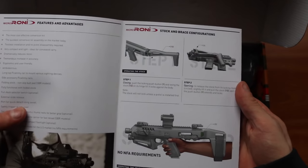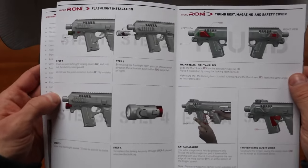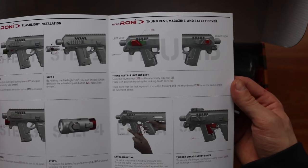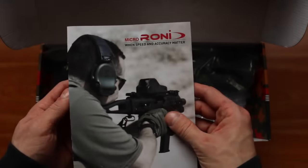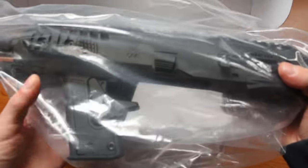Here we see some features and advantages of using a Roni system, and on the other side we have the no NFA requirements for the Micro Step version. Here we have some flashlight installation, thumb rest, and safety — how to properly use it. Those are the instructions, and now on to the main thing: the Micro Roni itself.